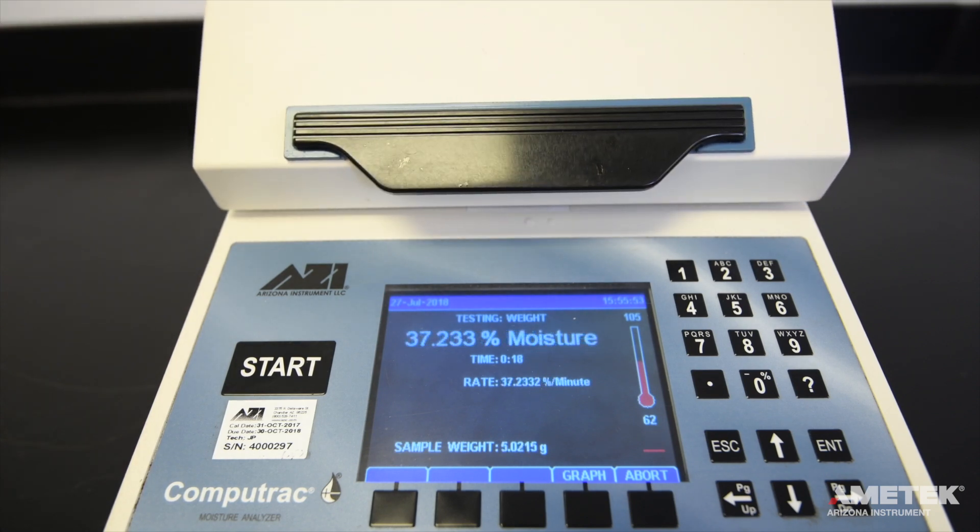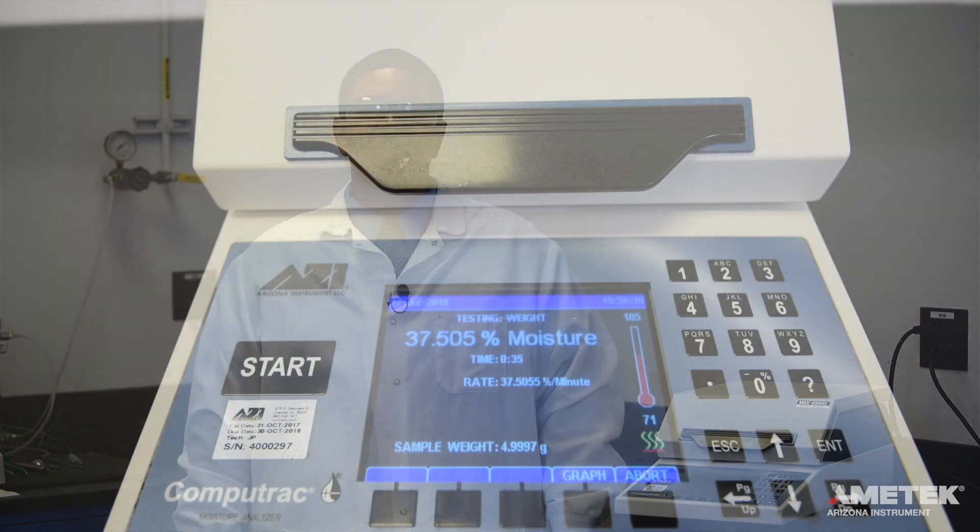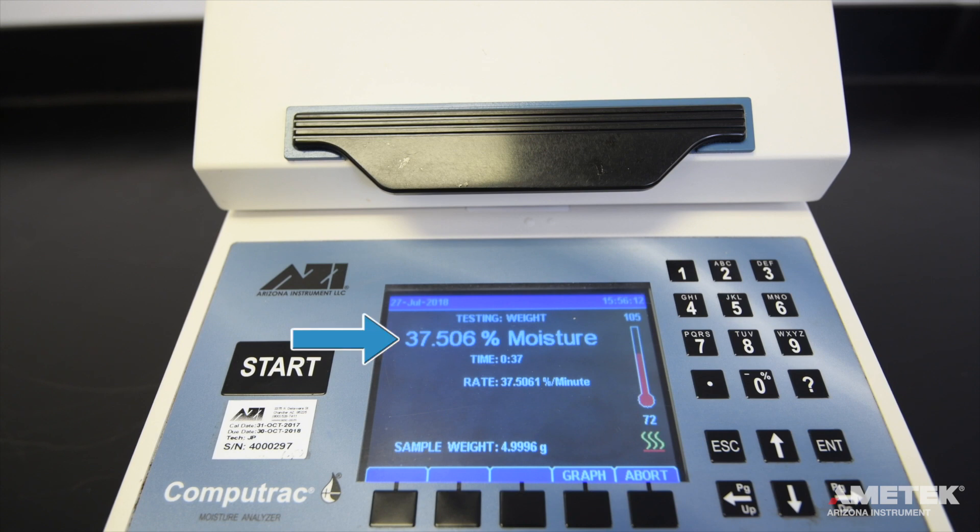The purpose of doing this is to simulate weight loss. The only time you will need to open the lid during a test is during the weight test. The 3-gram weight that was removed represents 37.5% of the initial 8 grams that the test started with. You'll notice the percent moisture value displayed on the screen is nearly that value, as is the percent rate of loss per minute. You will also note that the sample weight now reflects approximately 5 grams. The test will usually conclude in about a minute to a minute and a half.